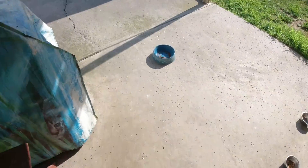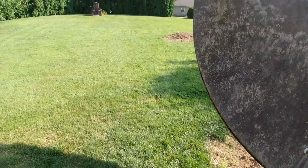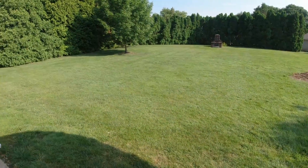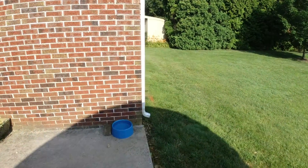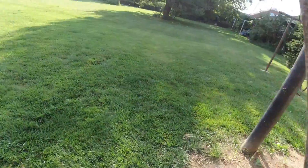Hello everyone. Here we are on a Saturday the 29th of June 2019. Take notice there's a vacant spot underneath the obsolete satellite dish in the backyard. I'm gonna stitch a couple videos together here to bring you up to date on what I've been working on the past week or two. And as we come around there's that vacant spot there.